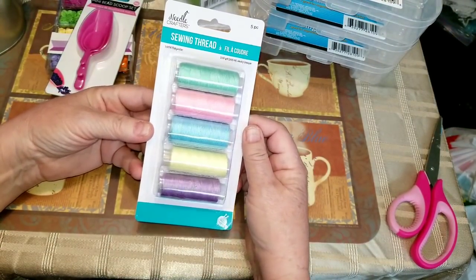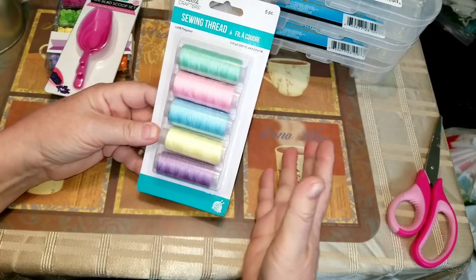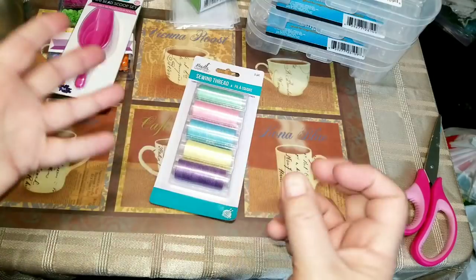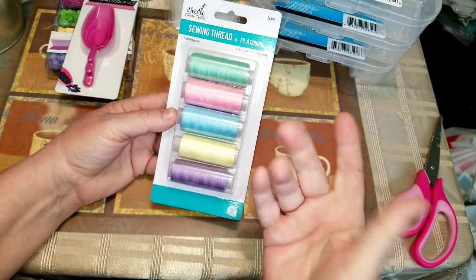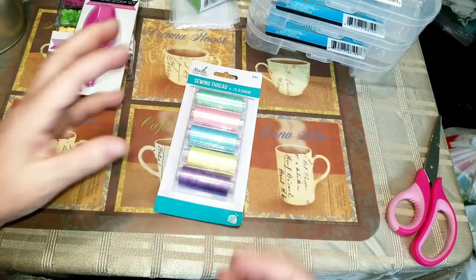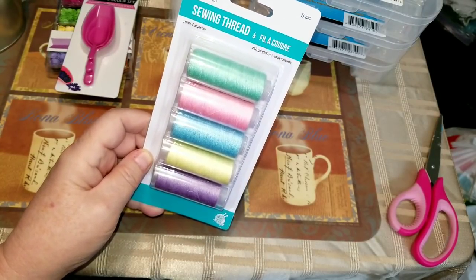I bought a package of sewing thread. Look at how pretty these colors are. I use eyelash trim but I only have it in white — the colored ones seem to look like little eyelashes — but I thought these colors would be nice to just pull a bunch off and tangle up and stick behind something so it just sticks out. There's 218 yards on each one.